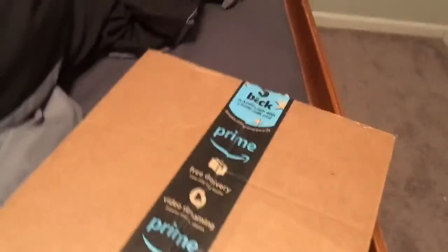Just got a new package — a mystery package. I don't know what it is, but let's just see. Yes, fresh from Amazon. Thank you, Amazon. Thank you, Dad.